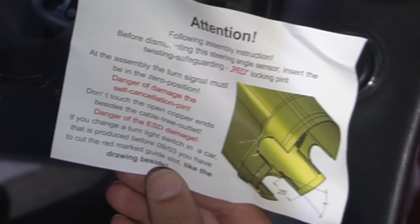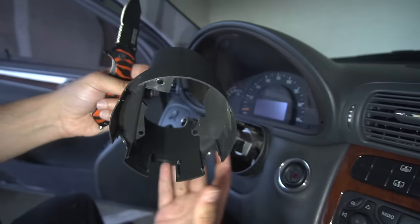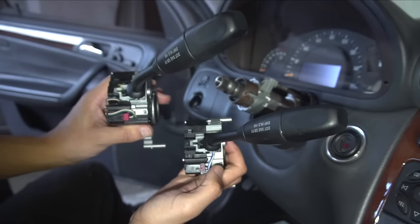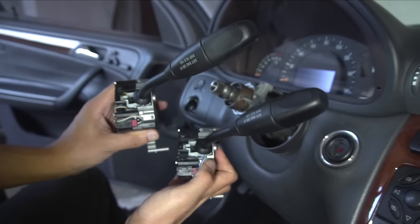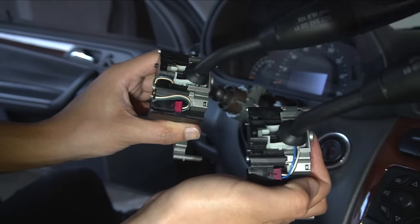There are three Torx T10s holding in the combination turn signal switch. Unscrew them and pull the switch out of the housing. My car was built prior to September 2003, so I have to use a guide to cut out some plastic — 25mm in and at a 30-degree angle. I used a blade, then etched the plastic out. They did this because the new switch design has shorter electrical cables as well as a shorter metal housing bracket. The old one is on the left and the new one is on the right.